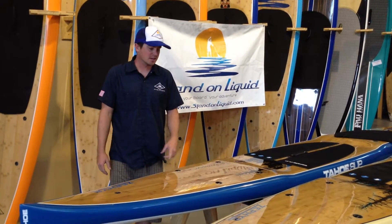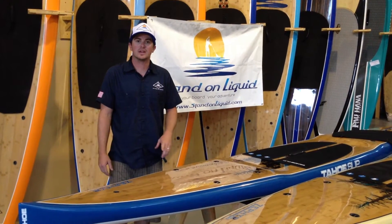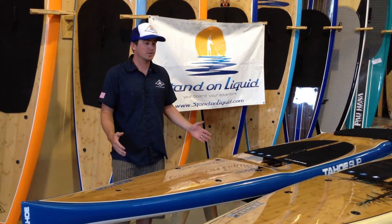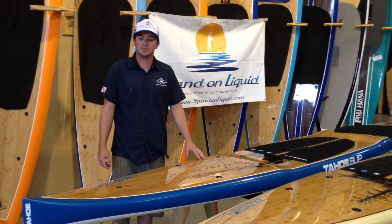Hello, my name is Nolan. I'm inside the Stand-On Liquid Warehouse. I'm going to be doing a stand-up paddleboard review of the 12 foot 6 inch and 14 foot Zephyr by Tahoe SUP.